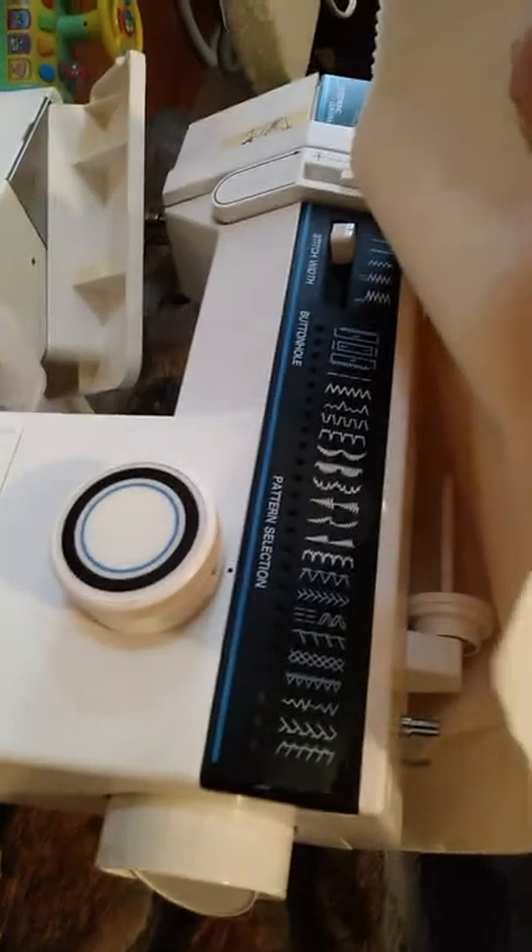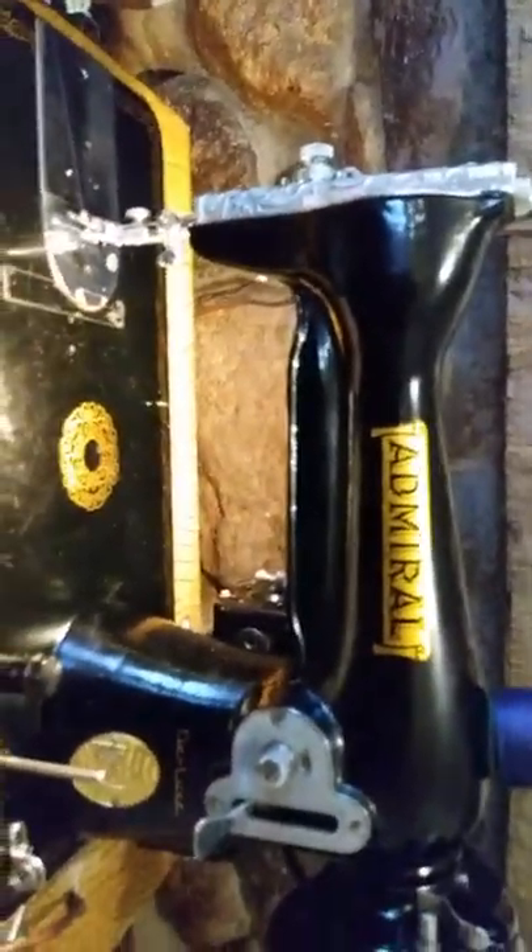This is probably going to be my new machine — this one was my old machine, but this one works real nice and it's very smooth, so I'm going to use this one from now on. I'll show you the guts in a minute.